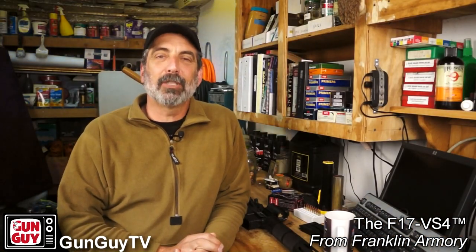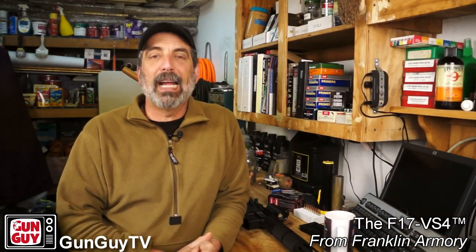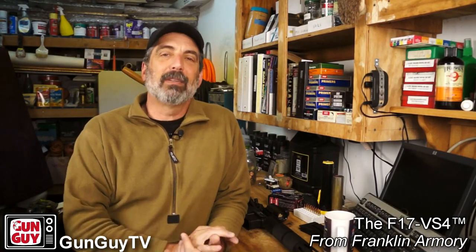Hi, this is Joel Persinger. Thank you for watching my videos — I really appreciate it. I am the Gun Guy, and I'm very grateful that you're watching.